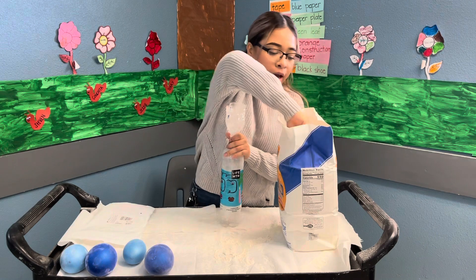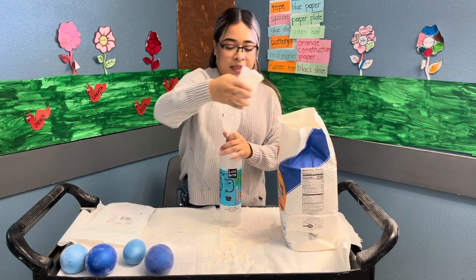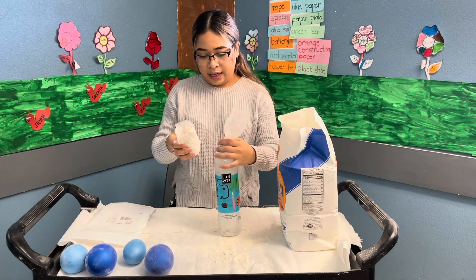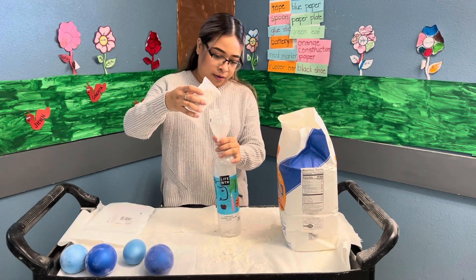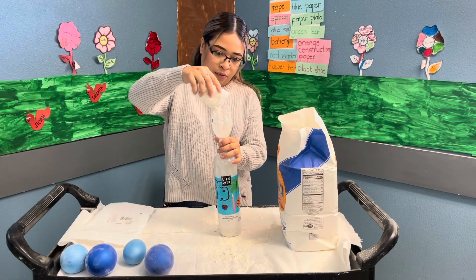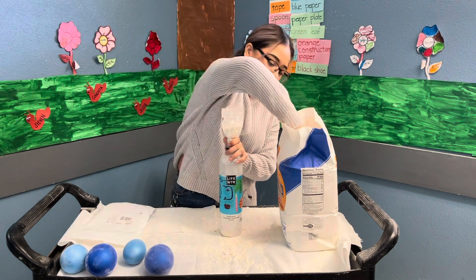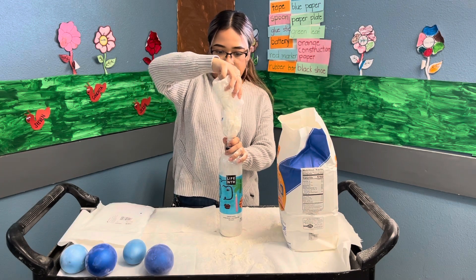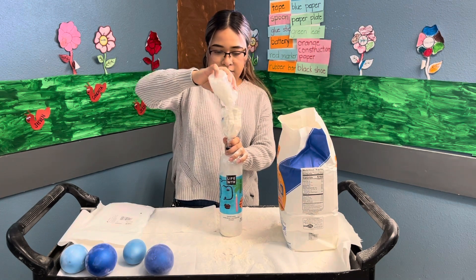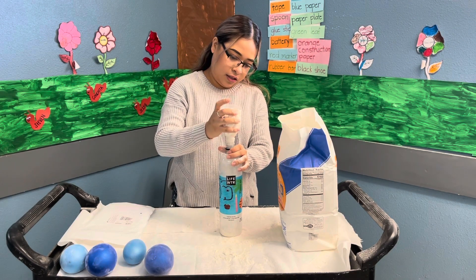Now grab the other side of the water bottle and we're gonna scoop out some flour just like that. Like I said, it is messy so you are gonna get it everywhere — we did try to do them and we had flour all over the table. I'm gonna go ahead and pour the flour inside, just like that, and you can tap it so the flour goes in.